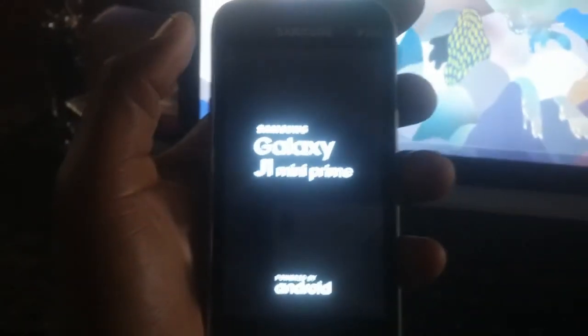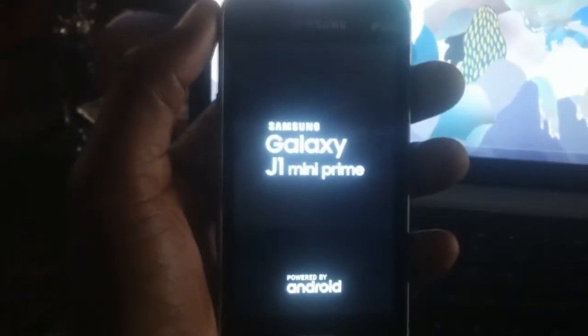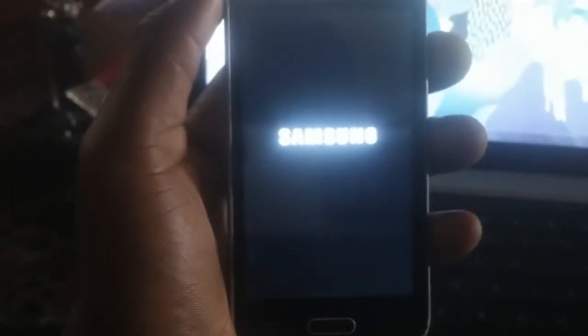Welcome to my YouTube channel. In today's video I want to show you how you can flash the Samsung J1 Mini Prime. This Samsung is stuck on the logo — let me turn it on. You see what it's doing? It's stuck on the Samsung logo, it's not passing it, it's not going anywhere past that logo.